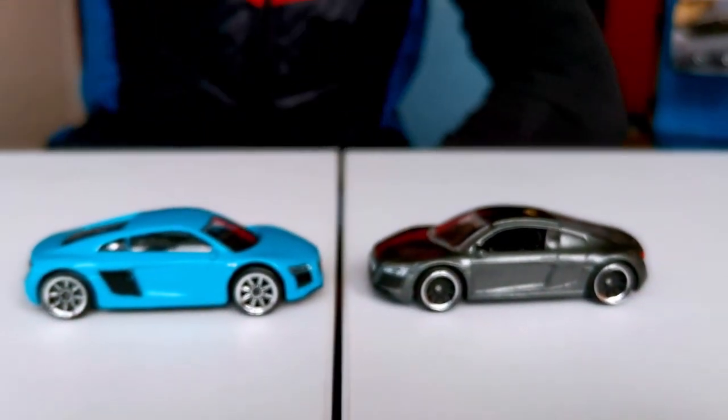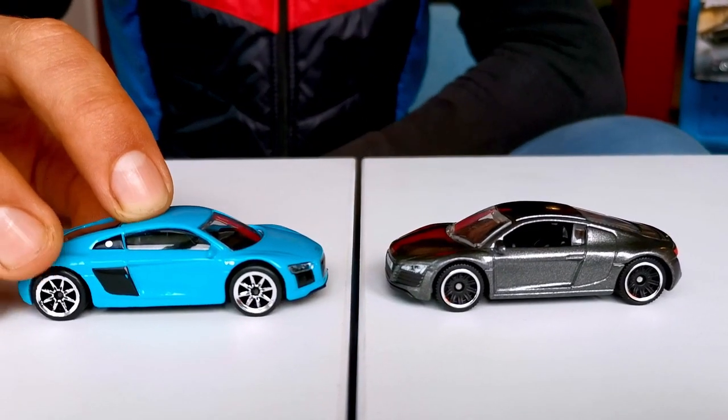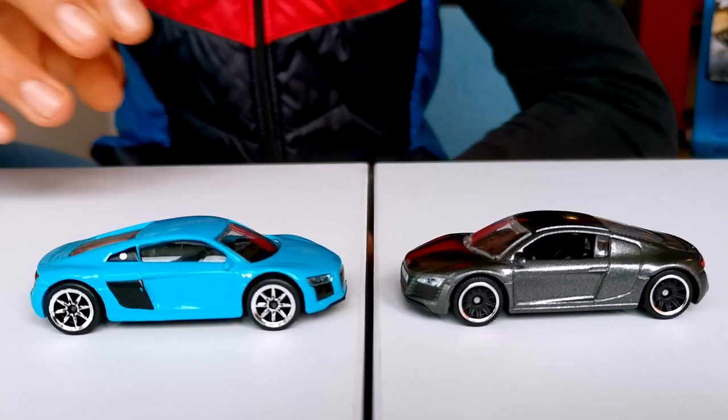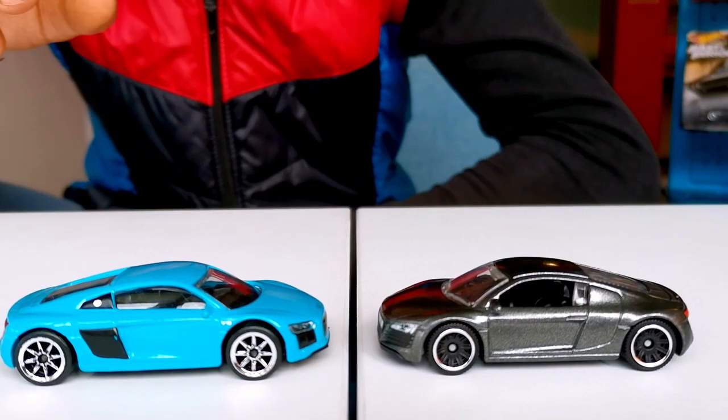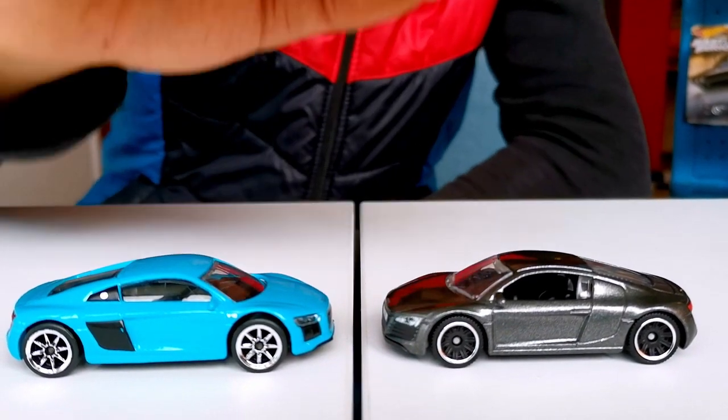The wheels on the Mayorette look so big and they're so shiny — it's just not the Audi R8. Whereas this one has a nice silver outline, which I really like.